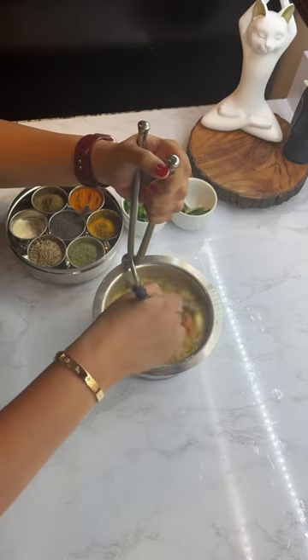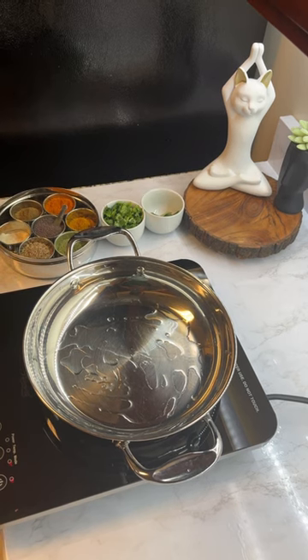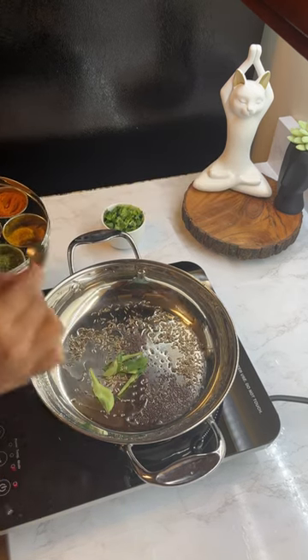After it is cooked, mix it well. Take a pan, heat some oil, then add your curry leaves — that is your kadi patta — followed by some mustard seeds, jeera, and add some hing.